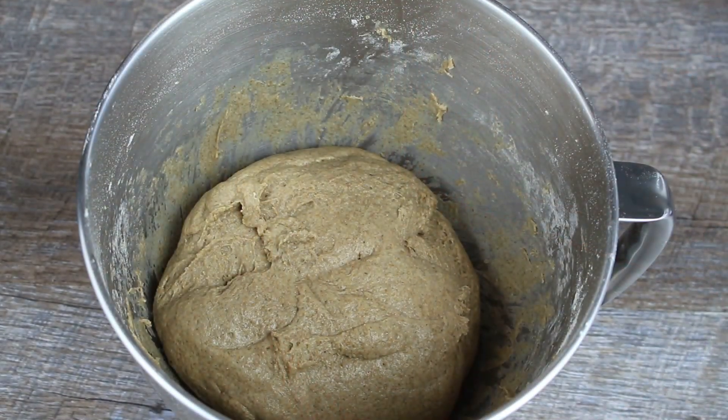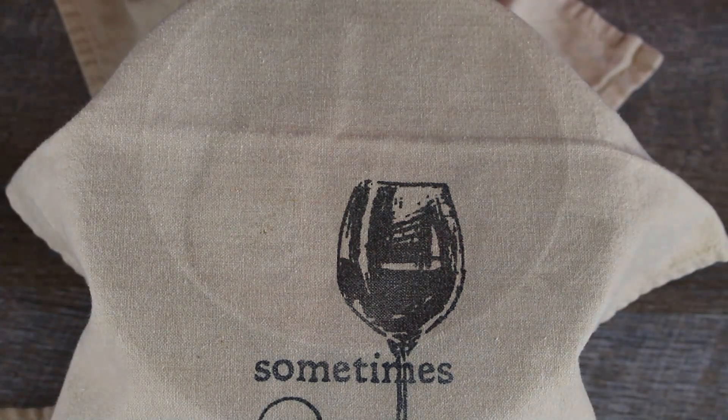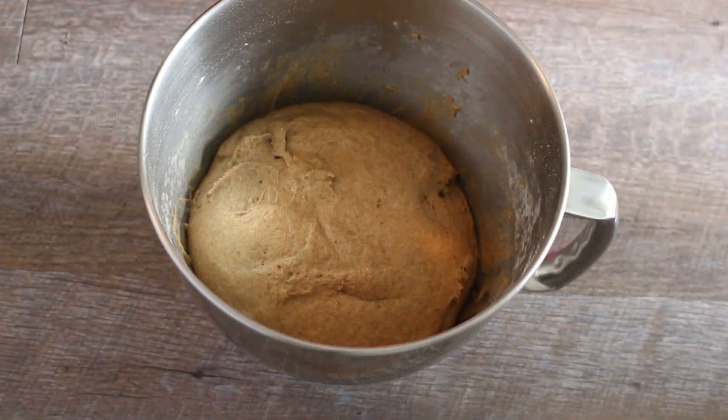Cover the dough and let it rise for about 20 to 30 minutes. It is normal that the dough will not double in size.